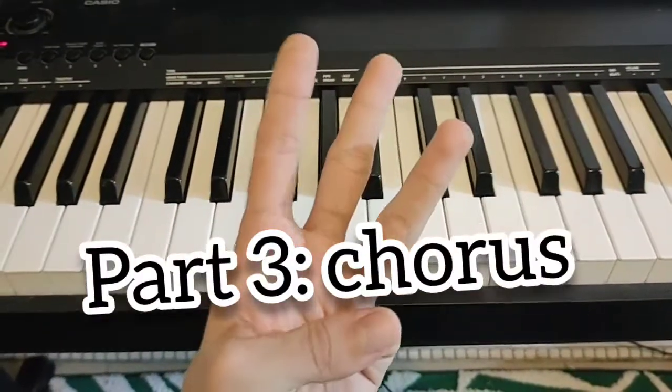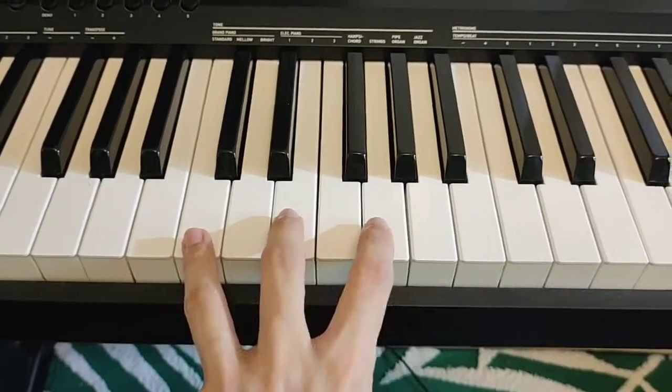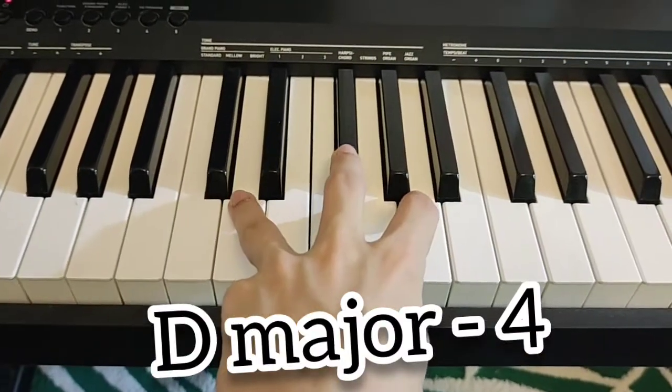The third part of the song is the chorus — three chords. C major for four counts, G major for four counts, and D major for four counts.